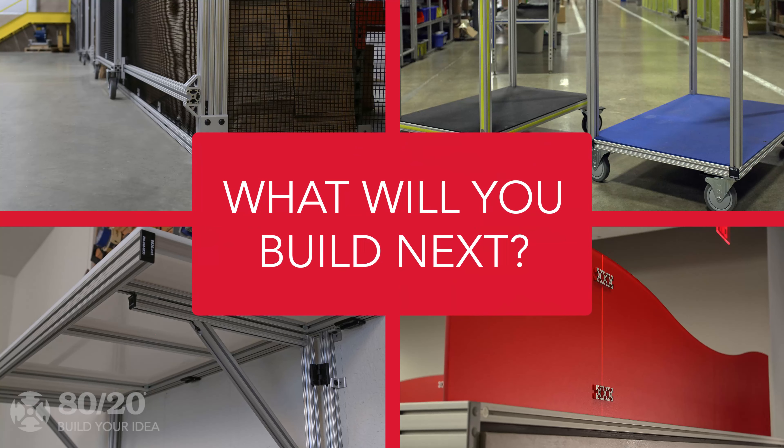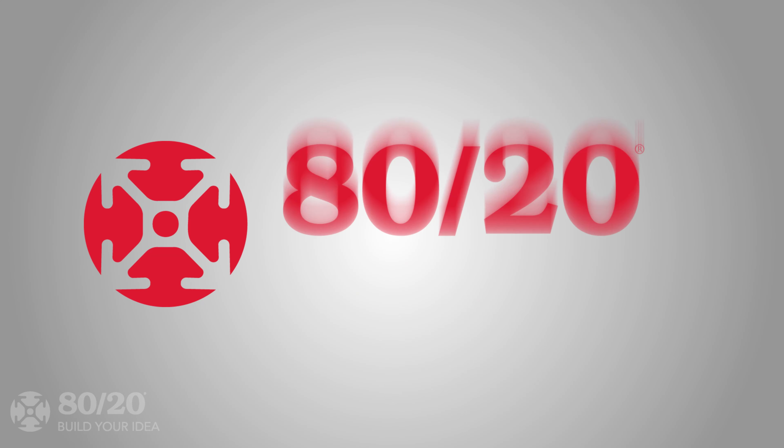What will you build next? Contact 8020 today to get started.